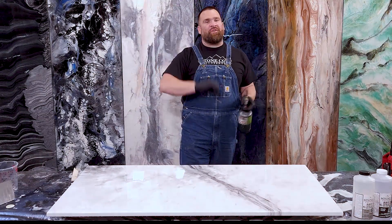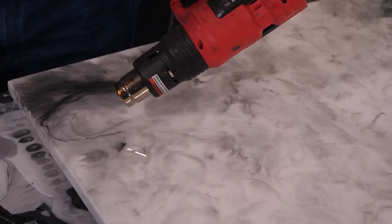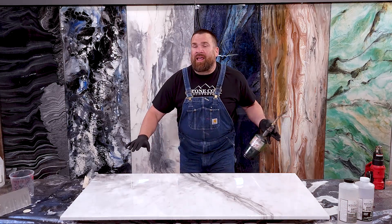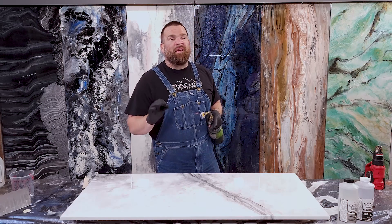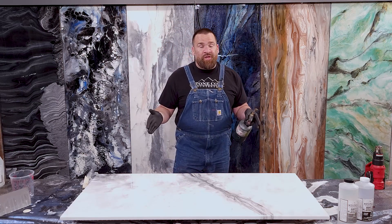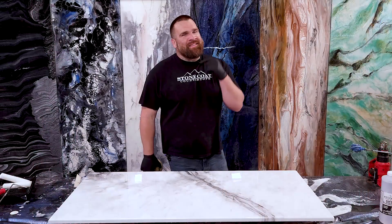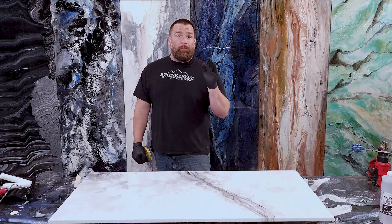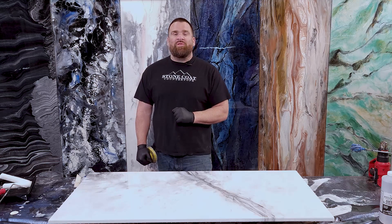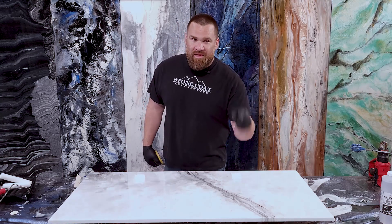Applying a clear coat of Stone Coat countertop epoxy is easy — it adds a layer of protection over those color techniques down below. This clear coat will lay out like a sheet of glass and cure nice and glossy. The other option for your epoxy project's top coat is our ultimate top coat. I'm going to let this cure, come back tomorrow, lightly sand and apply the ultimate top coat. If your customer wants that matte finish or the more natural look and feel, you can bypass the clear flood coat and go right to the ultimate top coat.